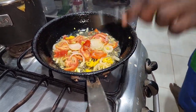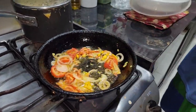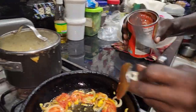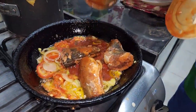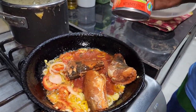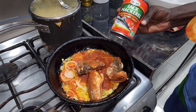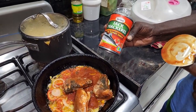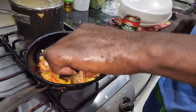Then it's time to add our best canned mackerel in tomato sauce. We are using this brand, which is Grace. You can use any brand of your choice. So now we add the mackerel to the pot and let the mackerel start to associate with your seasoning. It is that easy.